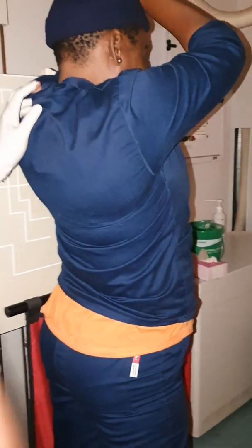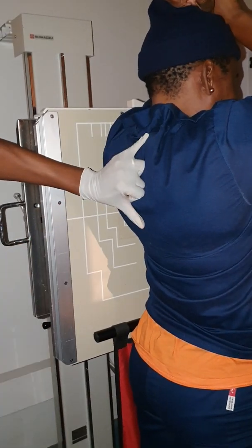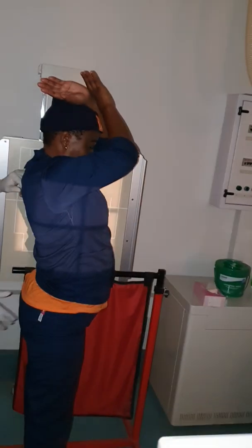You will center along the level of C7/T7. You will locate it 18 to 20 cm below the C7 protuberance. You will ensure your patient's body — anterior aspect and posterior aspect — is within the collimation field.